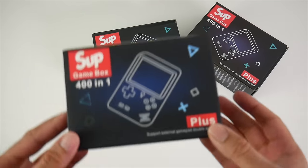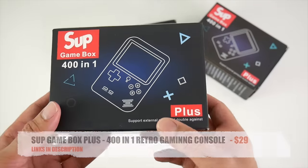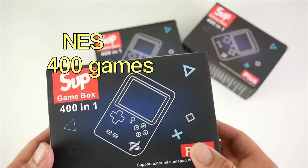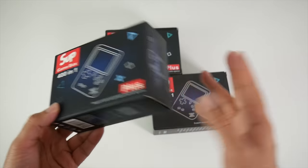Here is the SUP Gamebox Plus. This is a handheld retro gaming console. You have 400 games built in and I have three units on the table, so let's see what they look like.